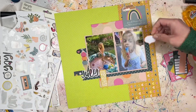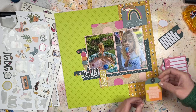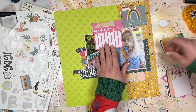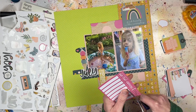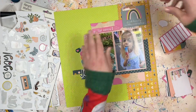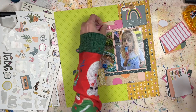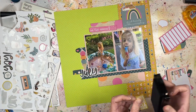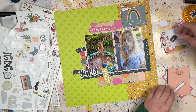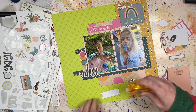Let me know in the comments what you guys prefer for adhesive. A lot of people like the ATG — the automatic tape gun — but I tried it once and it didn't really do it for me. So let me know what you use. I'm taking some of the extra embellishments from this collection. I bought every embellishment in the collection, so I don't mind using some on this one-off layout because I know I'll still have a whole lot for the rest of my pocket pages.